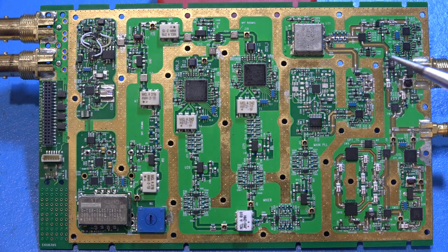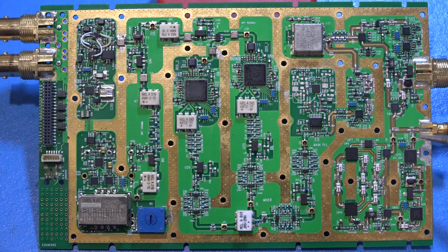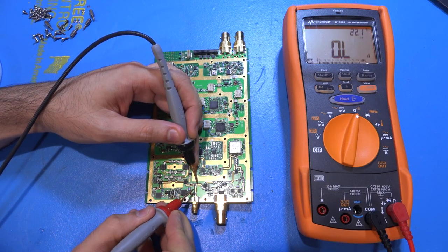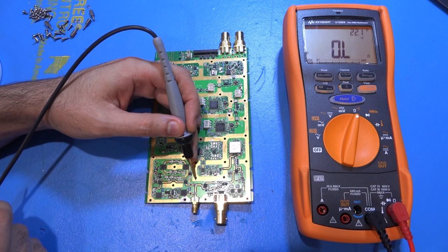Looking at this, there are many places this could fail, but I'm fairly confident the problem is close to the connector, because we see all frequencies — meaning all the paths and switches are working. The signal disconnect must be somewhere near the output. I'm going to use a multimeter to verify these connections. These tiny coaxial test points are for a special connector to give you a nice coaxial interface. Let's do some measurement and see if there is a disconnect.